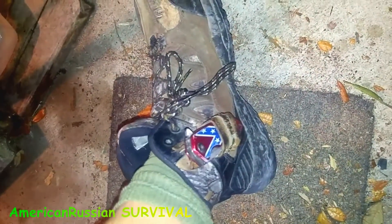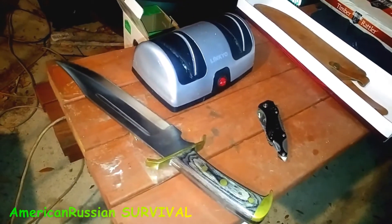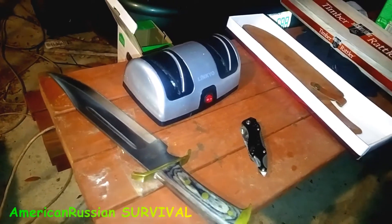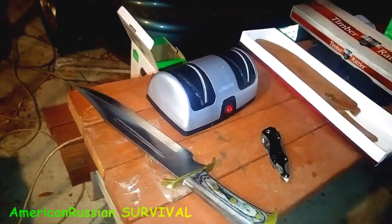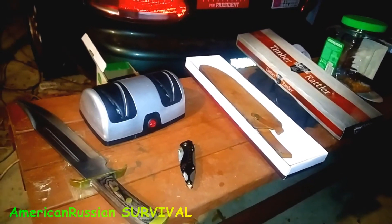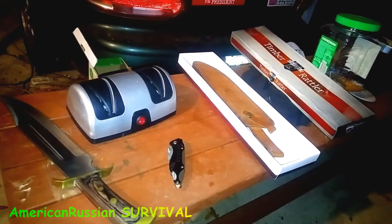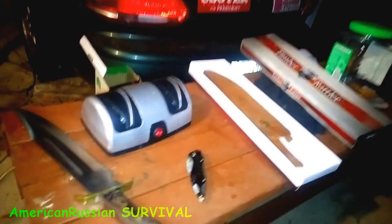I carry a knife on me at all times — see, here's one right here in my shoe. I don't carry this big sucker on me all the time. I got some K-bars and stuff like that, the Old Timer, and a German one — I forget the name but it's a real high-quality buffalo skinner type knife. But I really don't like using those knives too much because I don't want to screw them up.